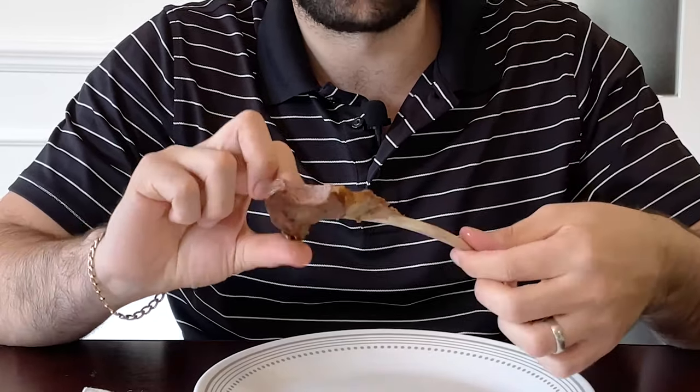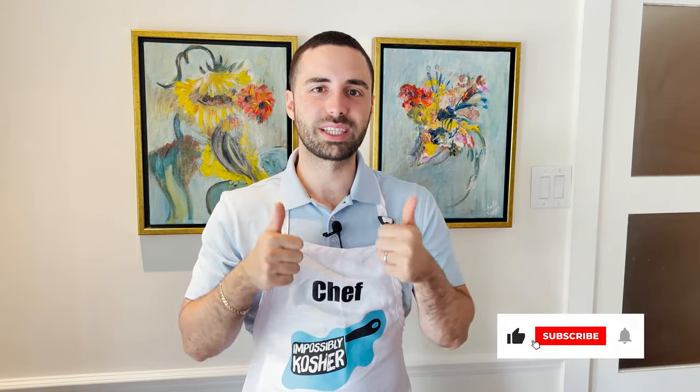What's nice is that the bone, after cleaning it nicely, doesn't burn and doesn't have little crisps all over. Thanks so much for watching this video — don't forget to give it a thumbs up, hit the subscribe button, and ring the bell. Don't forget to check out Mike the Butcher if you're located in Montreal — I'll leave their information in the description below.